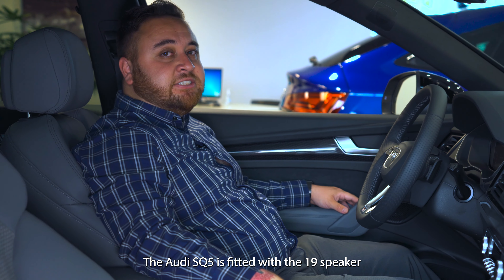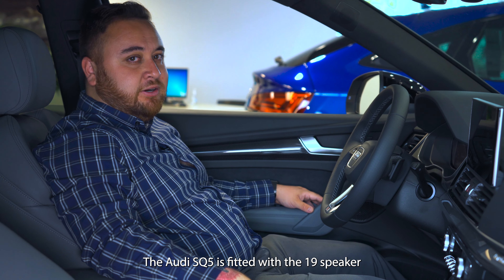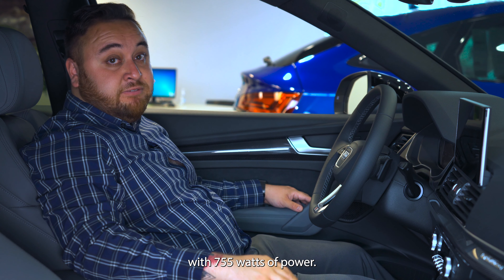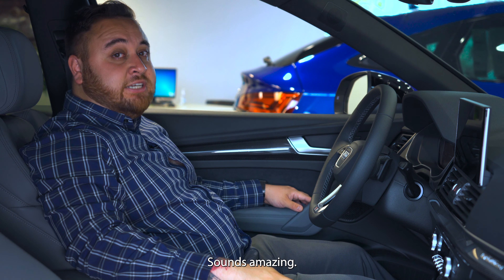The Audi SQ5 is fitted with the 19-speaker Bang & Olufsen 3D sound system with 755 watts of power. Sounds amazing.